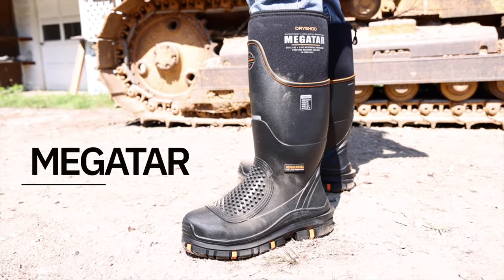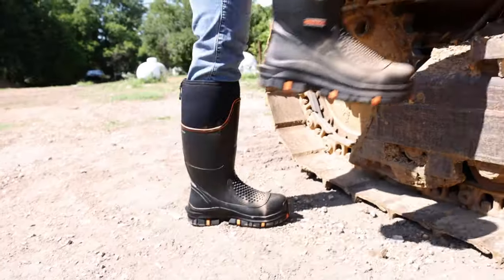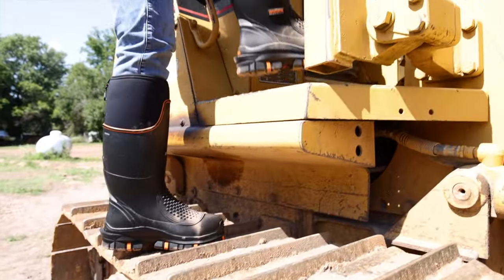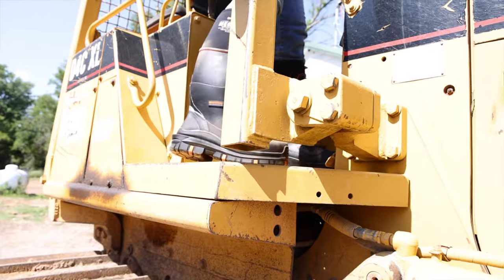Introducing the Megatar Boot by DryShot Footwear. The Megatar is an extreme protection steel-toe work boot with the ultimate in steel-toe metatarsal and midsole protection, with all-day comfort.